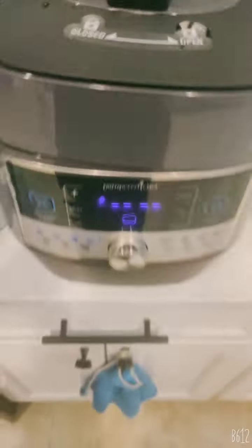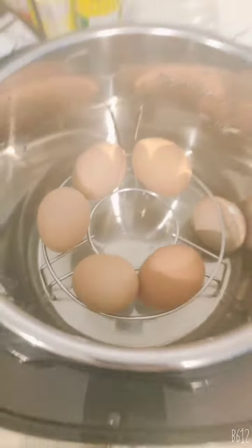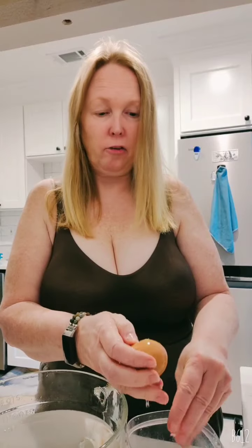The lid is down, let's open it. I moved my thing so it fell — let's see how it turns out. I put these in an ice bath. A couple were cracked because I moved the rack. This one is not cracked — let's see how easy it is to peel. It peels fairly easily — oh, that's easy!